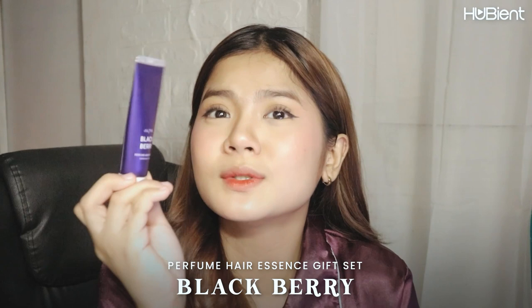Urban Rose is still my top one. Let's see the Blackberry next. I'm not really a fan of this kind of smell — it smells good but it's not my preference. I'm not disappointed, guys, I just said it's not my type. It smells good, but I don't like it.